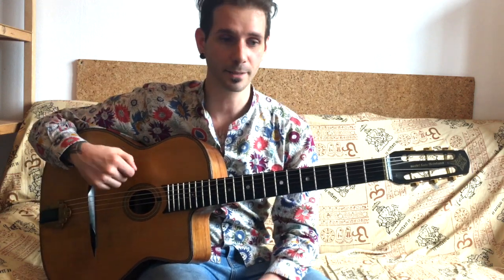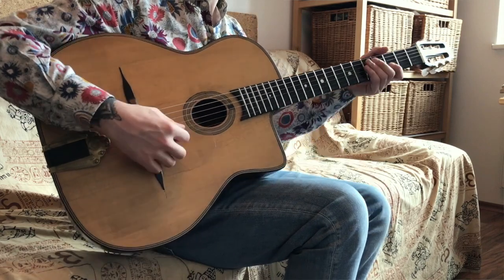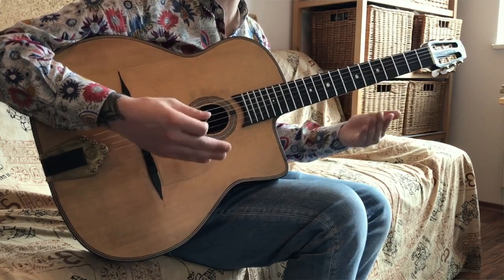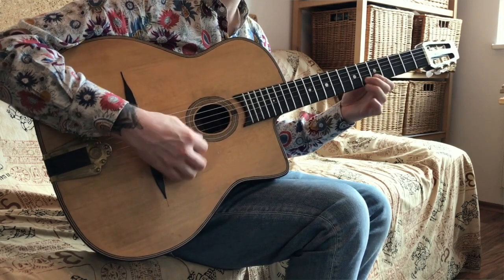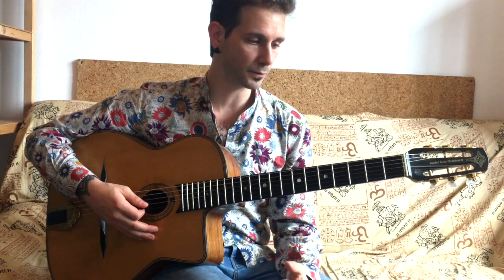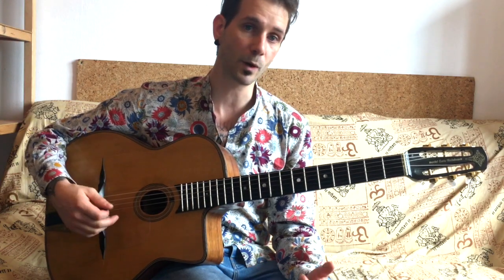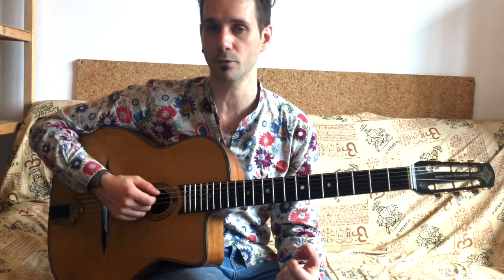Hello and welcome to this lesson on Gypsy Jazz Right Hand Technique. This technique really gives you a great tone, and we will see in a moment all the aspects of it. It's designed to give you a great tone, and that should be the reason why you choose to adopt one technique or another — the tone and sound you get from your guitar.